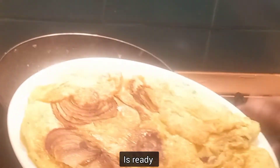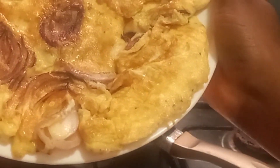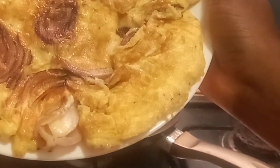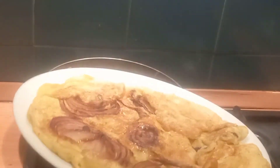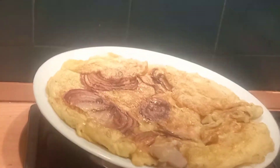It's ready! Onions and eggs — done fast. You can garnish with anything. You can add fruit if you have fruits, or you can garnish with ketchup.